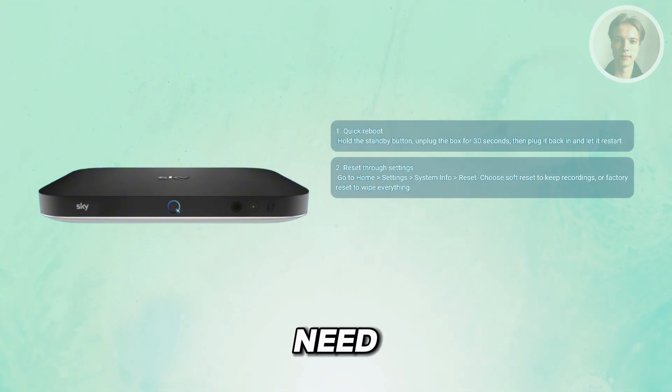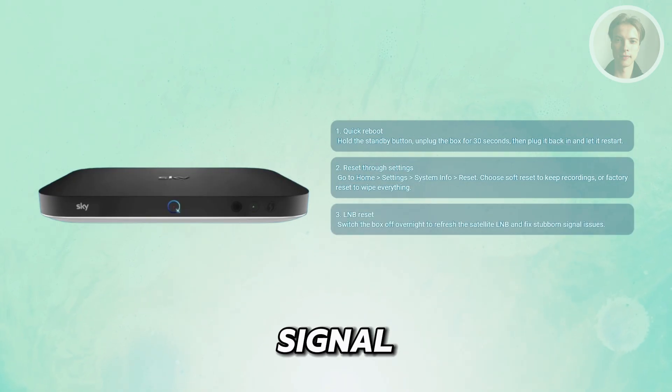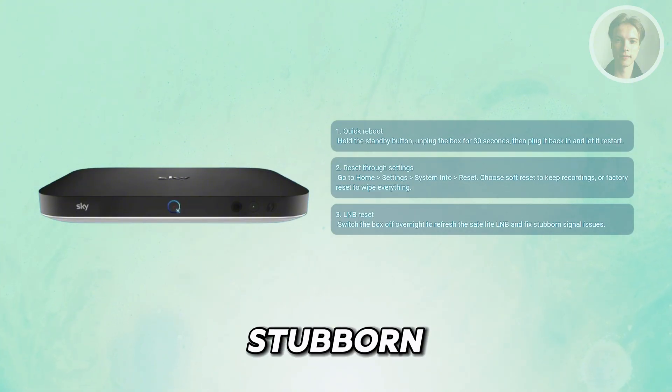You may also need to do an LNB reset for signal issues. Sometimes the issue isn't the box itself, but the signal from the dish. If that's the case, turning off your SkyQ box overnight can reset the LNB, which is part of the satellite dish that receives the signal. When you power it back on the next day, it often clears stubborn no-signal problems.